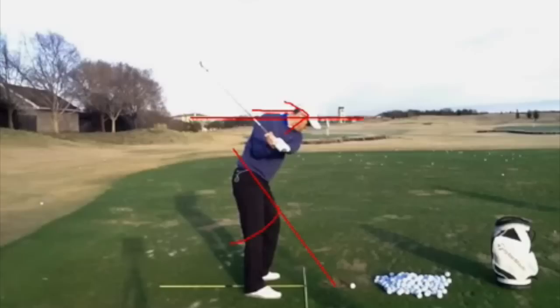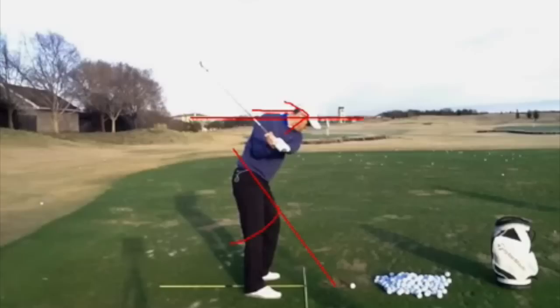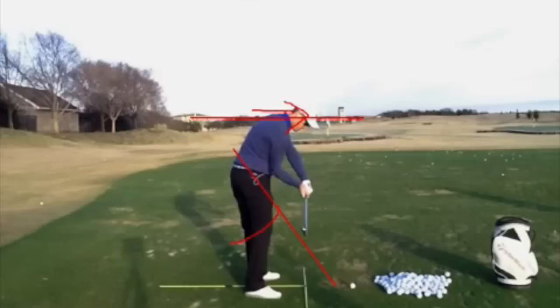This is what you see all the top guys do on tour — this shaft kind of shallows out coming down, and as they come down into impact, most of them have got this club head still behind their hands slightly coming down into impact.